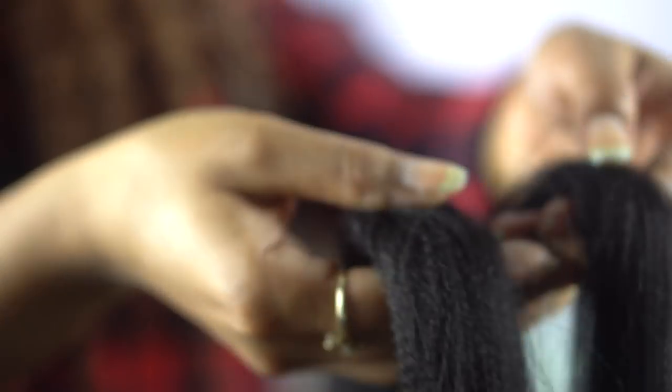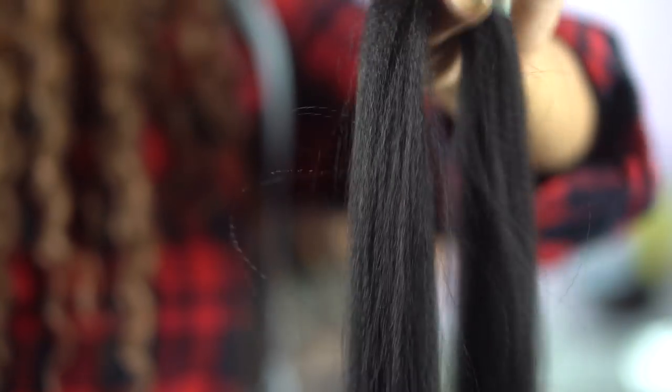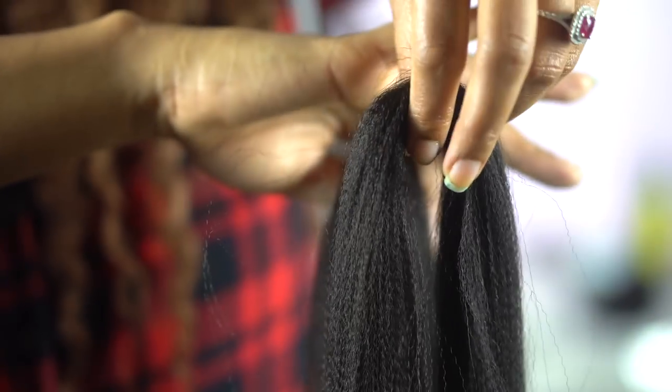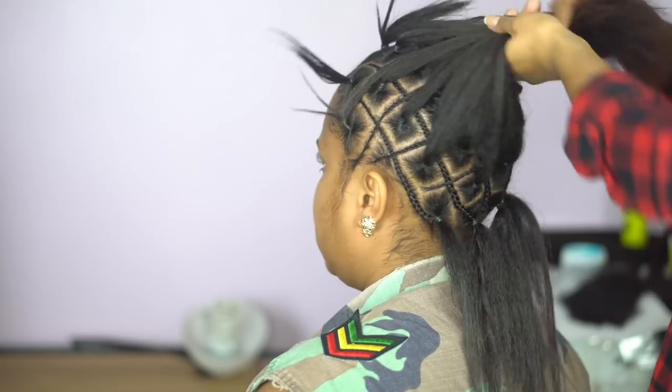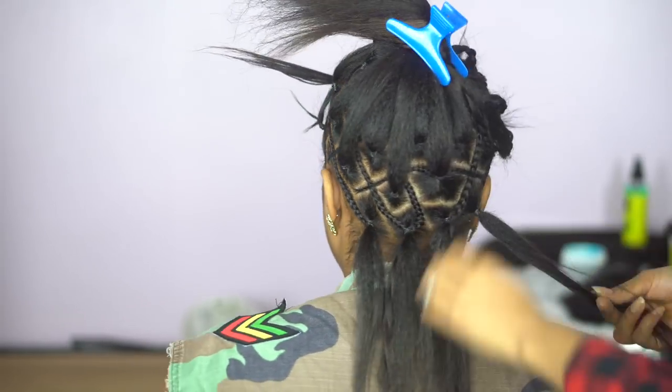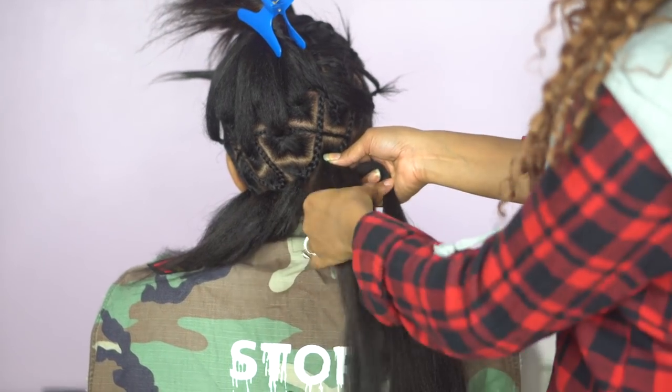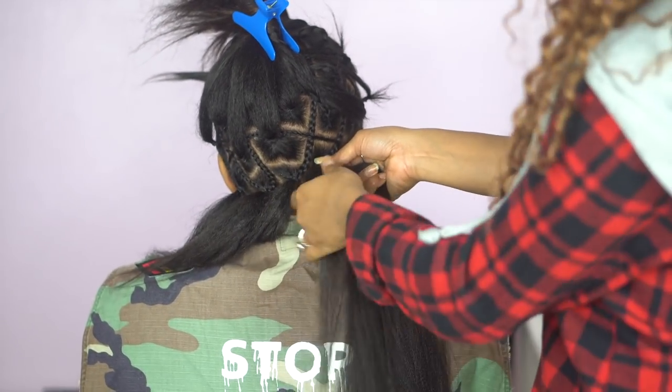Now I'm going to section off the hair. The Rua hair comes with three bundles of pre-sectioned hair, and for each small bundle within the pack I separated it about three and a half times — so I got three and a half braids out of pretty much every small bundle. That means every pack gave me about 10 braids. At the end of the style I ended up using about three and a half packs of hair.